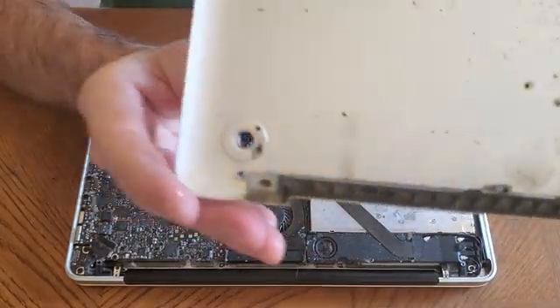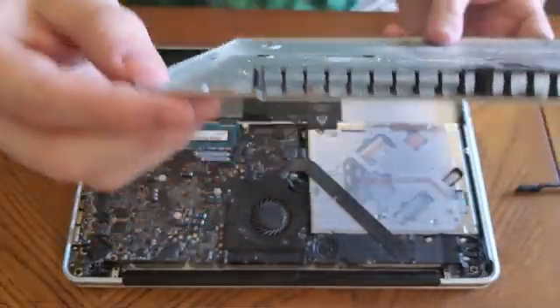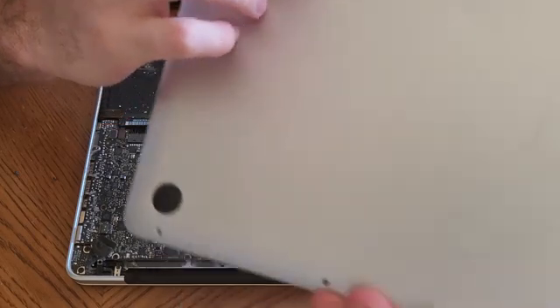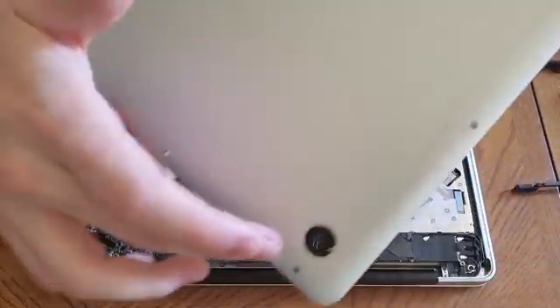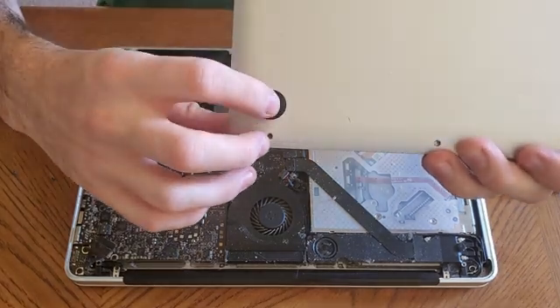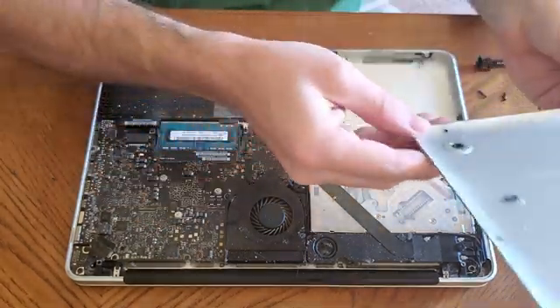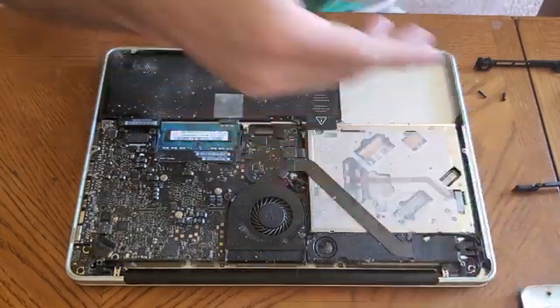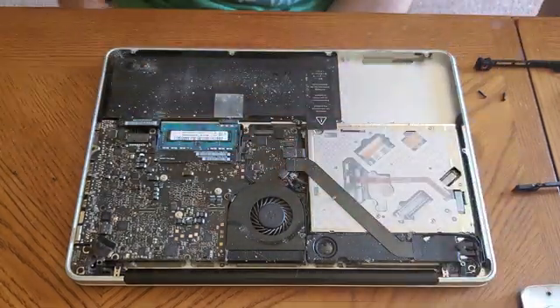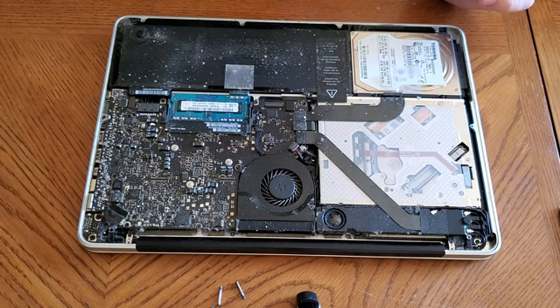When you lose the little rubber feet on the bottom of these MacBooks, it allows a lot of dirt and contaminants to get inside the laptop. This one in particular had two of its rubber feet removed or worn down, which allowed a whole bunch of dirt to get in. If you look right there, that's just a hole — it's supposed to have black covering that hole. The only one working right now is this one over here. Your laptop is trying to suck in air to cool everything off and it lets in all this dust and dirt. I'm going to get a can of air to clean this thing out.